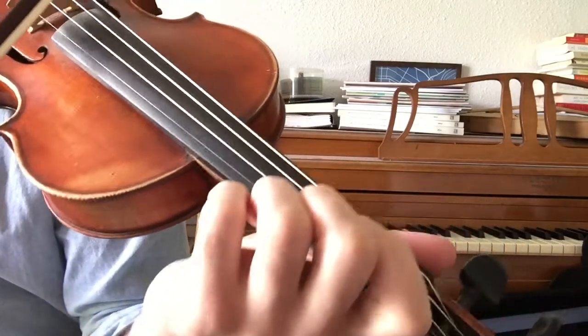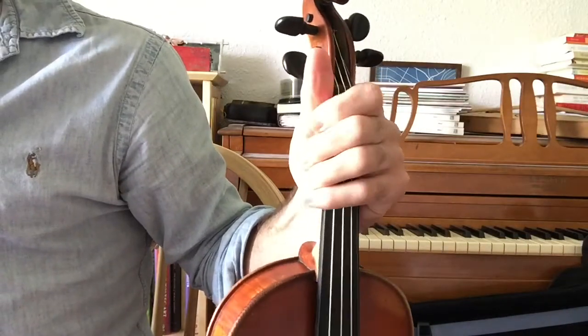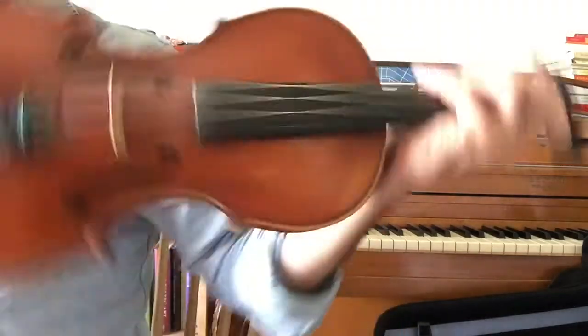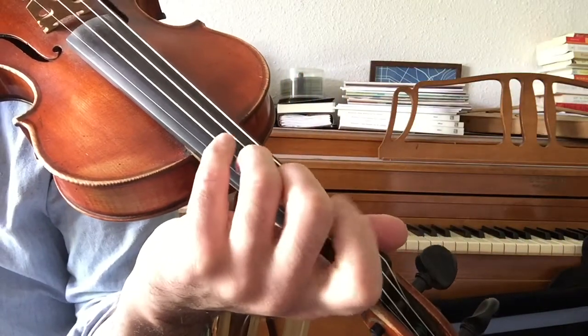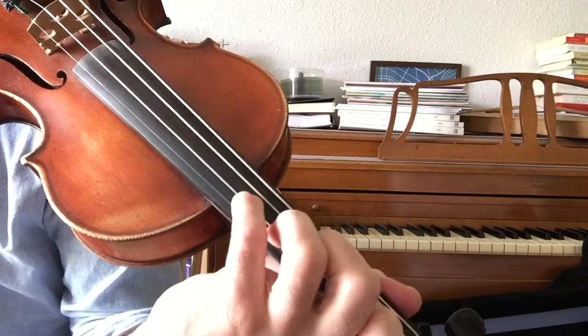All of those things keep your hand securely in this position. Another point to make about the fingers is you want them to keep this curved shape. So if you were holding it lightly like this, your fingers are curved. You flip it around, they should still be curved. And then when you find the spots, they should still be curved.